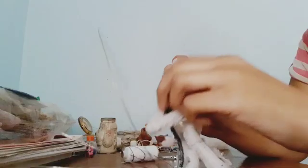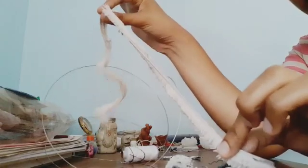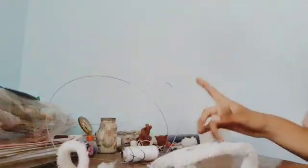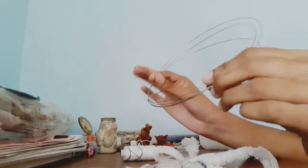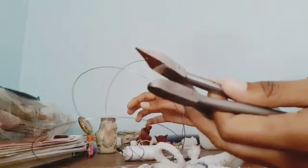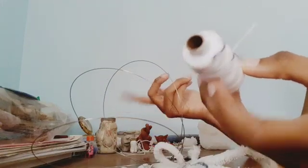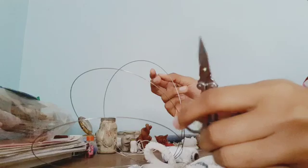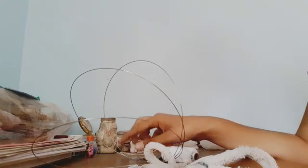Let's dive in. First of all, what are the materials required? You're gonna need an elastic — I've already mentioned in my previous video how to make one, make sure you check that out. You'll also need wire for making the earrings, which you can get from a stationery or hardware store. Then you'll need pliers for wire bending, a needle and thread, and a scissor.